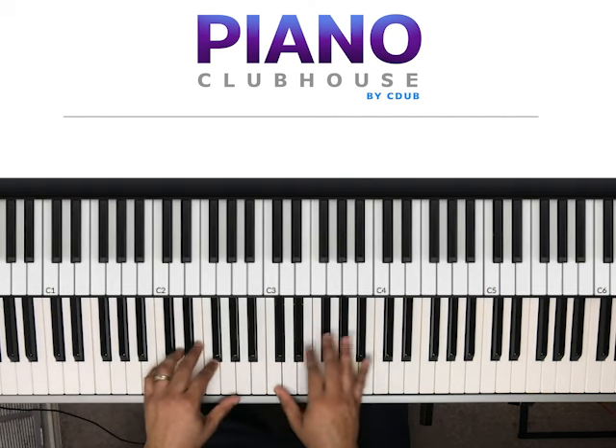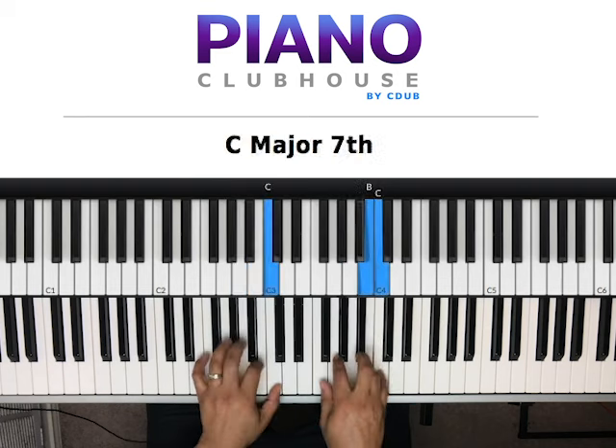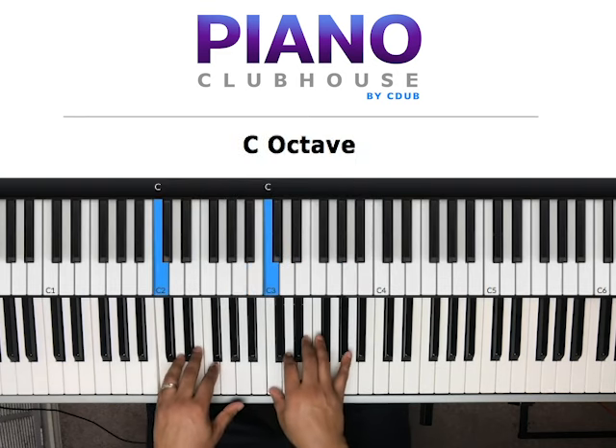So this song is in the key of C natural.